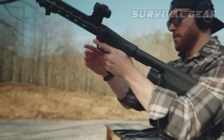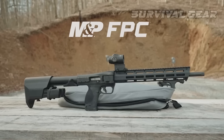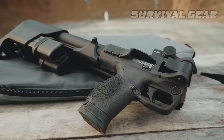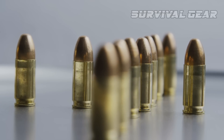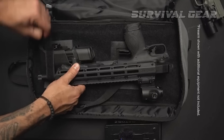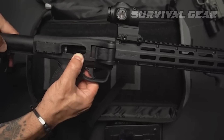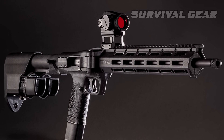Smith & Wesson dropped an absolute bomb with the announcement of its latest design, the Smith & Wesson M&P FPC. The folding pistol carbine brings a highly compact 9mm pistol caliber carbine loaded with M&P 2.0 features. Chambered in the hugely popular 9mm Parabellum cartridge, the M&P FPC was specifically designed for covert carry. Rather than being a conventional design, it folds in half similar to the Kel-Tec Sub-2000. Is the new Smith & Wesson M&P FPC actually something to consider buying?